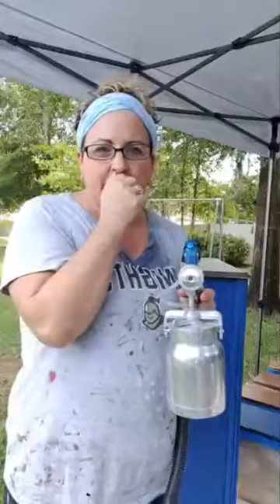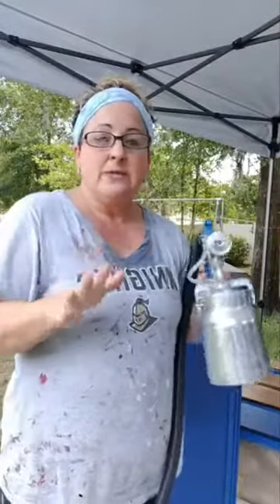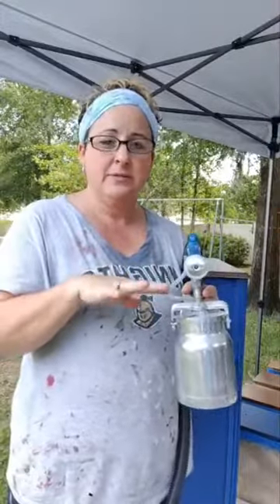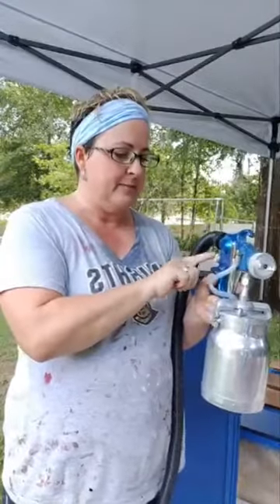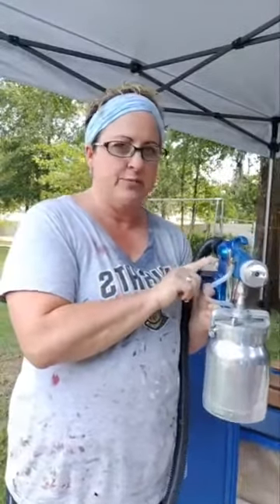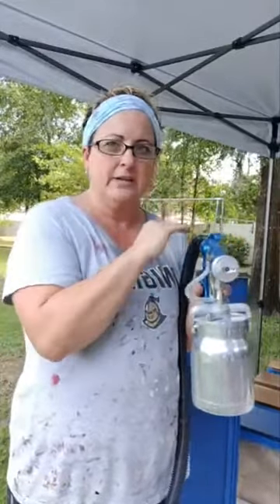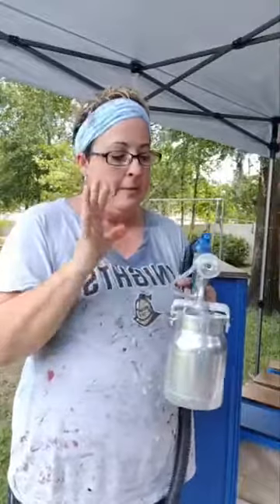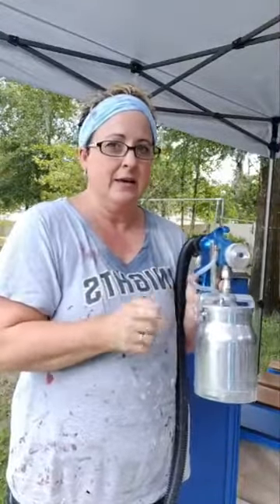I've only used two different sprayers: this Earlex and the HomeRight Max. The HomeRight Max is a really nice first sprayer — it's under $100. It doesn't have as much functionality as far as spray pattern control; it's kind of a one-off. But I still painted quite a few pieces of furniture with it. I like this one because I have more control over it depending on what I have in the container.